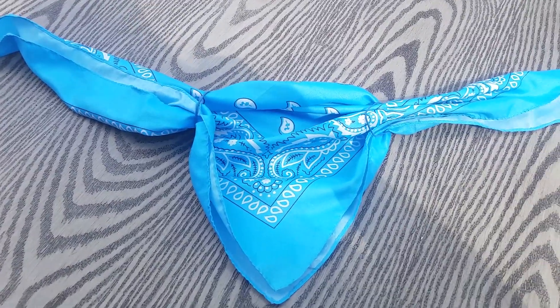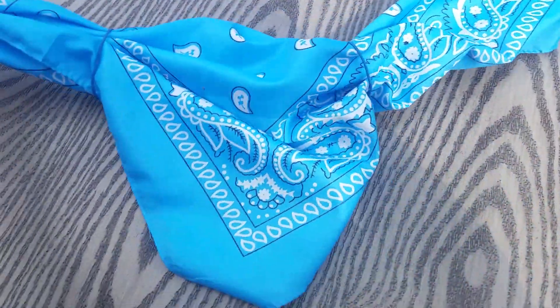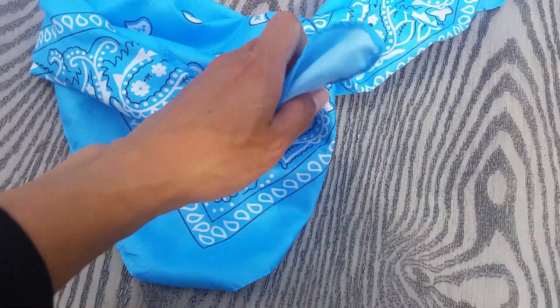So, it's gonna look like that. And then, you flip it around, like that. And we will tie it here.